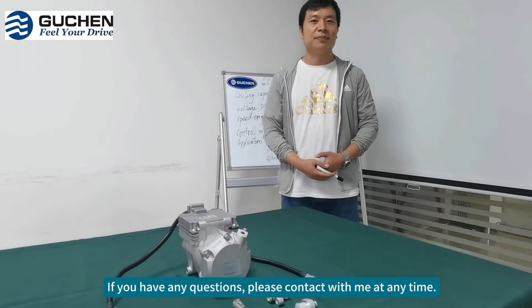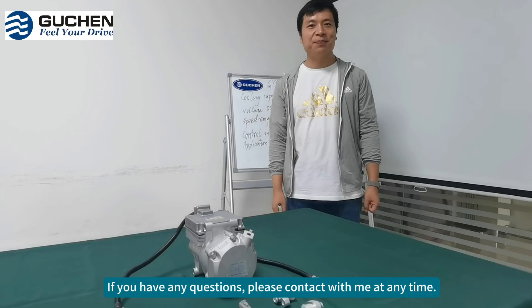If you have any questions, please contact me at any time. Thank you.